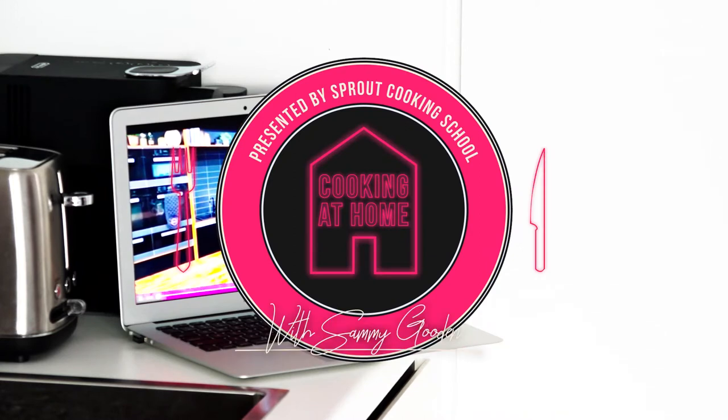Hi guys, Emily here. I'm going to show you how to make Thai pumpkin soup. Alright, to start off we'll be chopping up the pumpkin.